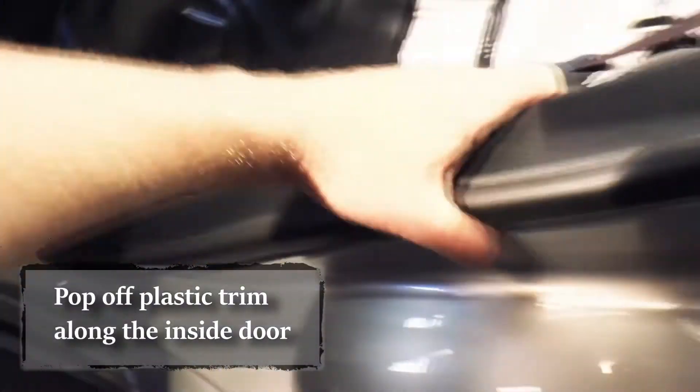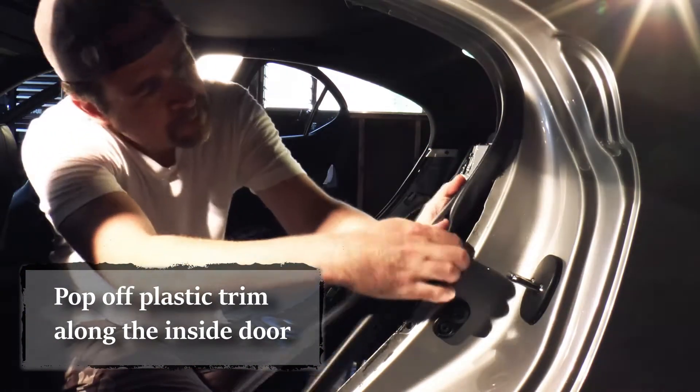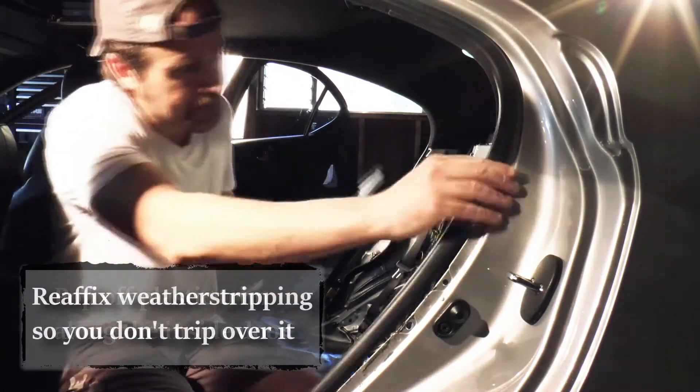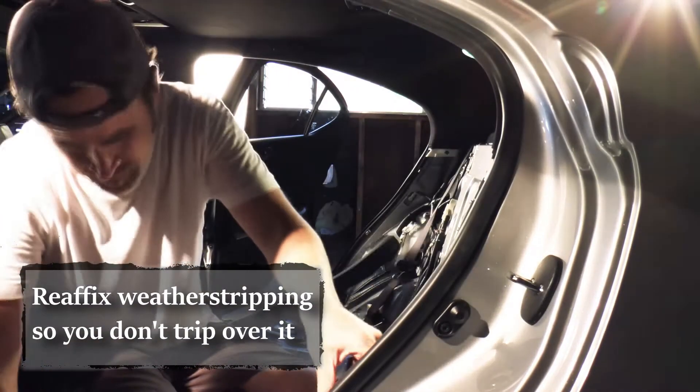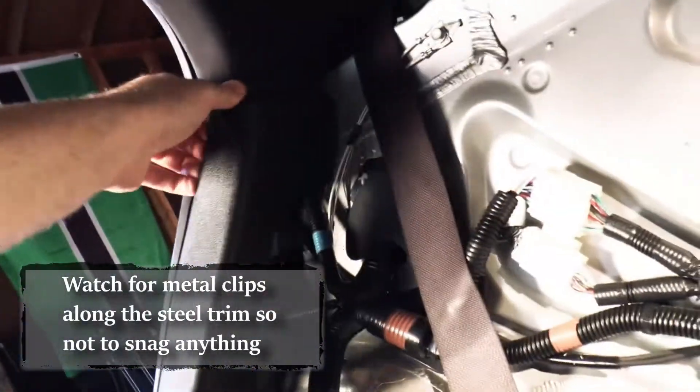Pull off the plastic trim in the door. If you have any gummy residue, now might be a good time to treat your weather stripping. I always reaffix it just to make sure I don't snag it on my feet. This is also the point where you need to pay special attention and watch out for the clips that hold in the plastic portion.